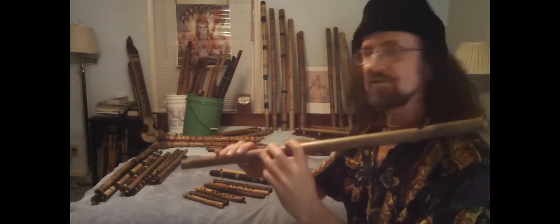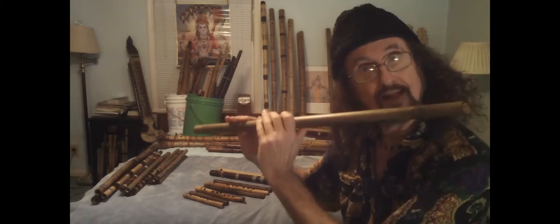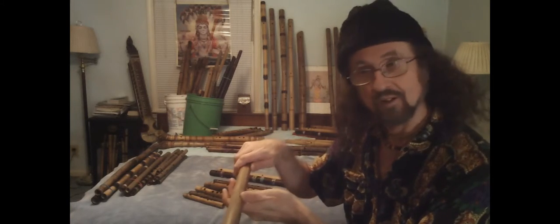What I've got is four holes on top. They're offset nicely, so your arms are relaxed, and I've got the thumb hole here. You see different specimens.